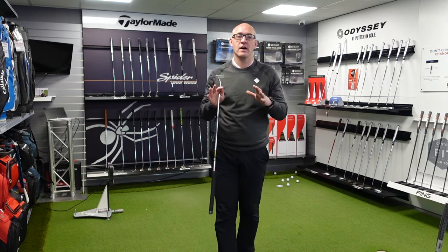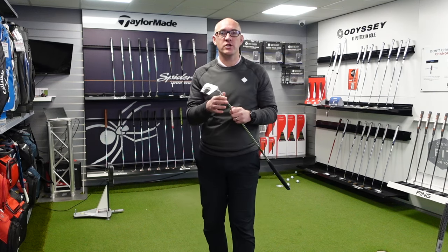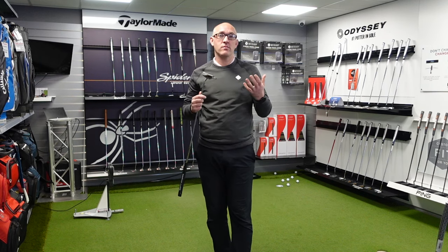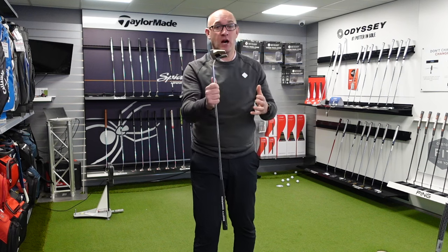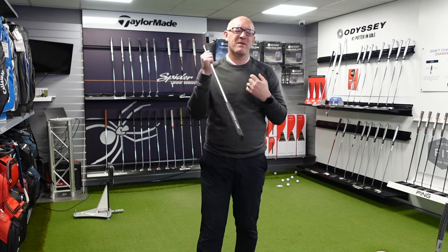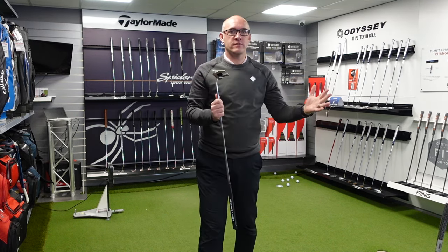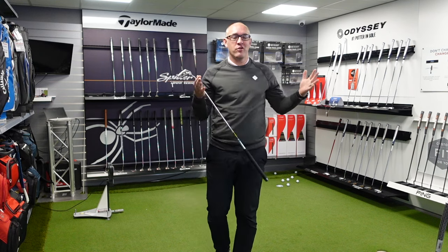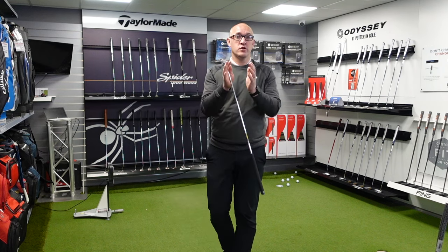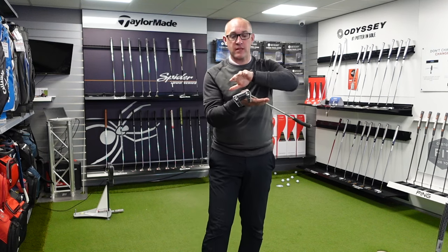We're all about making sure you guys get the right product, and we don't want to give you content that's just blowing smoke. We want to give you honest content. I love this putter — I put it in my bag because I love the shape of the head, it fits my eye — but it is £429. It's not the £249, £269, or £279 you might pay for an Odyssey AI One or a Spyder. It's your money, but more importantly, you've got to get custom fit for that putter, making sure you get the right length and lie.